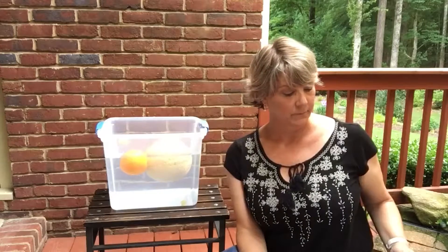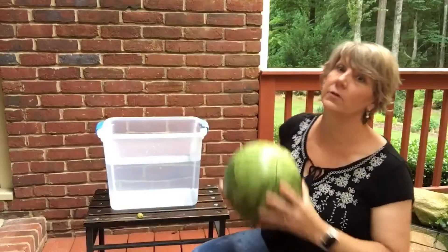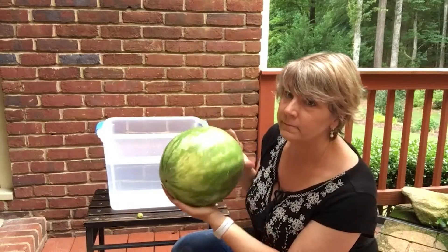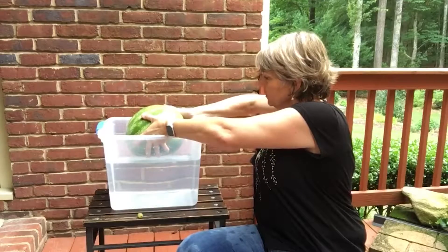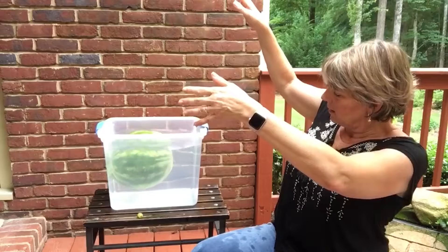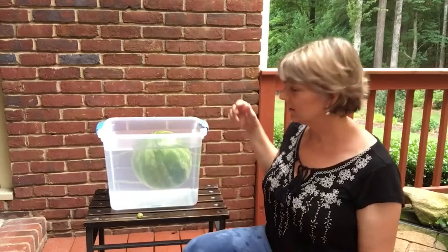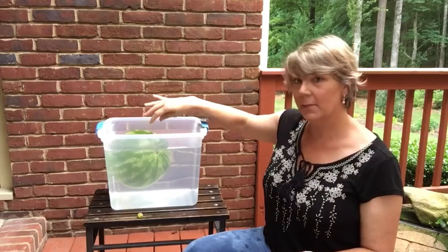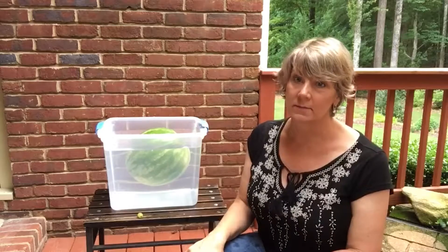The last one's a big one — a watermelon. It's so big, I think I better take the other fruits out. My prediction was it was going to sink. What's your prediction? Let's test our hypothesis — sink or float? It's floating, even though it was so heavy. The whole thing's not on top of the water, but like the others it's buoyant and bobbing at the top. Now I can look at my results and try some more experiments with some other things.